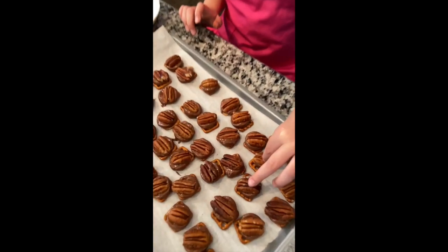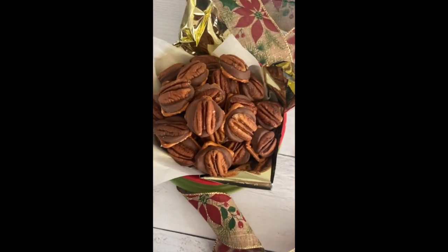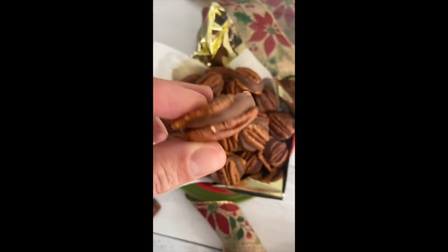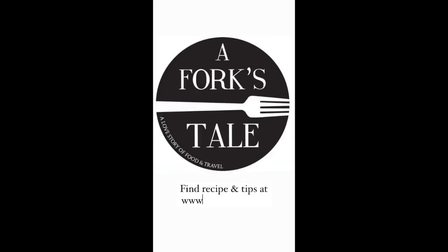Completely cool and store in an airtight container until ready to eat. Find additional tips and a printable recipe at aforkstale.com.